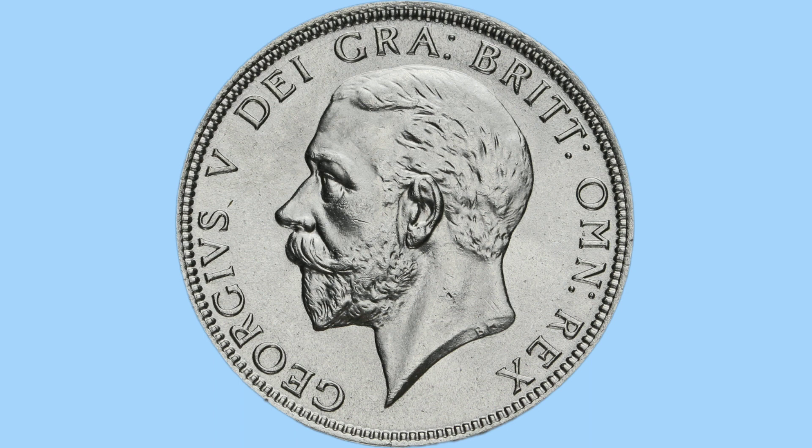The usual sort of stuff for the legend to say. Around the legend you can just make out beading or teeth around the rim of the coin. This is on both sides, and there is a milled edge around the rim. This is to stop people clipping or shaving parts of the coin off for their own profit.